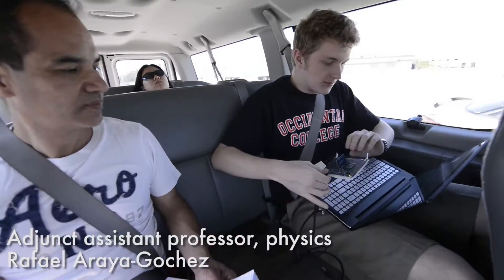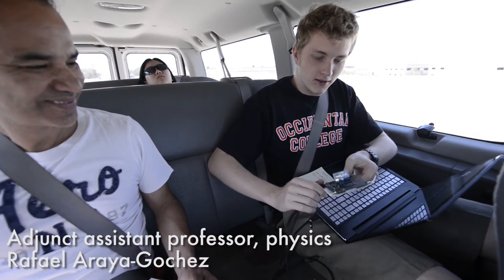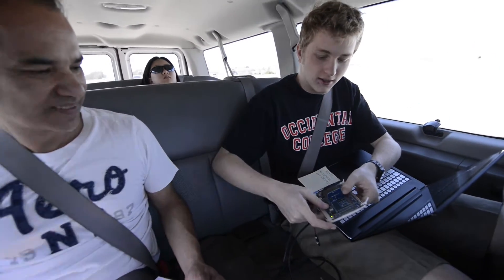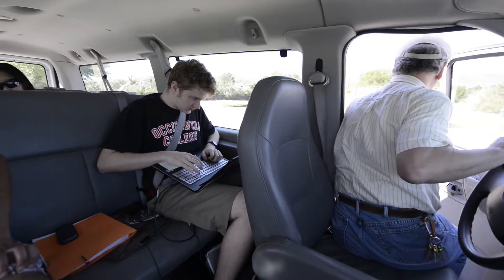I'm currently debugging the program that's supposed to run on this chip, which is supposed to take our altitude data and save it to this memory card. So we are here — let's get to work.